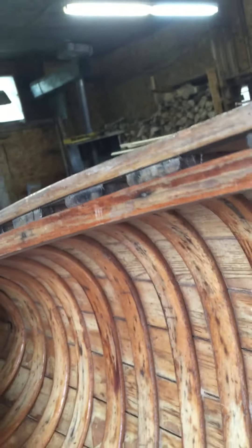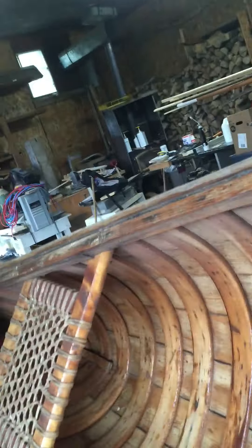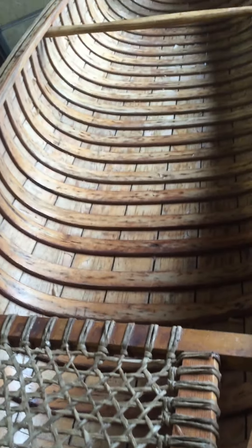Let's see if I can flip it over so we can see the inside. We'll need to do a bit of work on the stem here too — scarfing in a new stem piece, maybe a couple of new bits of planking, possibly a new breast hook. Strip the varnish, five coats of new varnish.